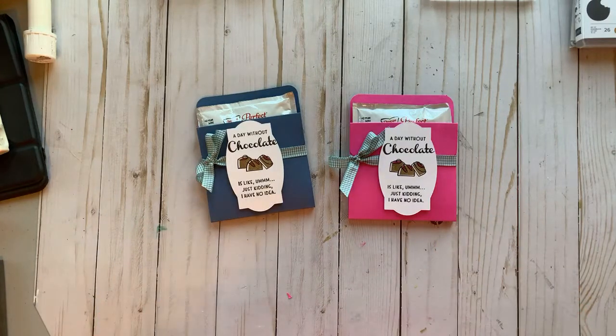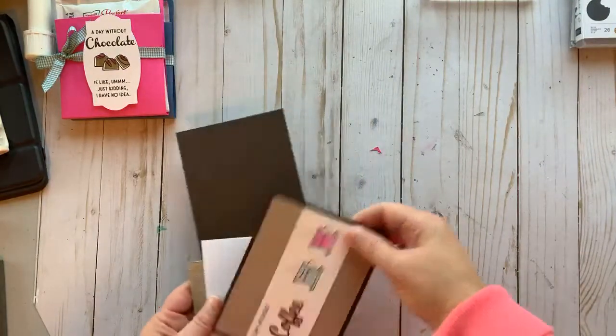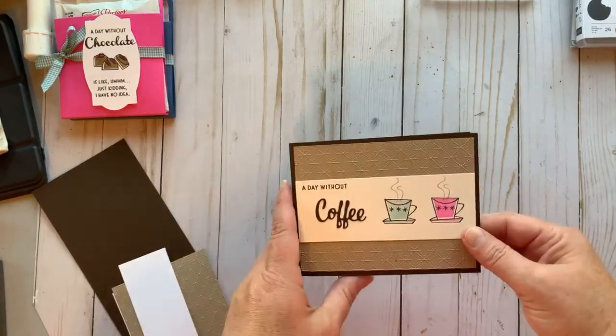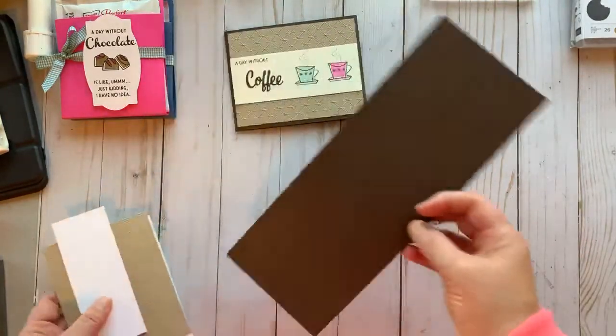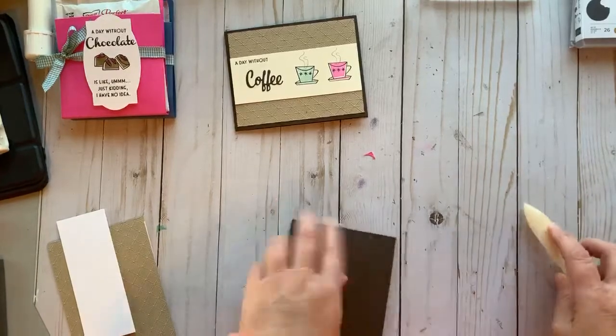That is project number one. If you haven't subscribed yet, go ahead and hit the subscribe button and give me a thumbs up. If you're following me on YouTube, come on over to Facebook and find me at Facebook.com/stampitwithdebbie. Project number two is for all our coffee drinkers — we need a piece of Early Espresso card stock at four and a quarter by eleven, scored at five and a half.